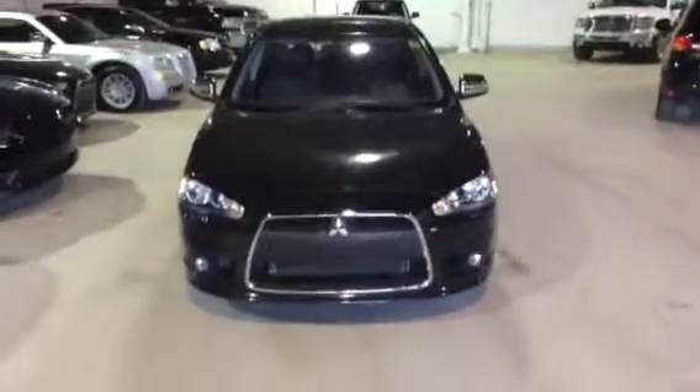Hey Tong, how's it going? It's Jesse Fleming here from Northside Mitsubishi. I'm standing in front of a 2013 Lancer GT all-wheel control.